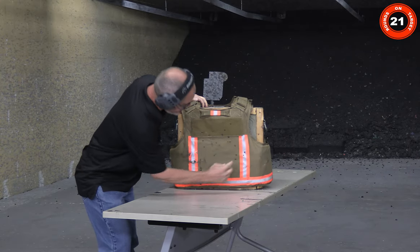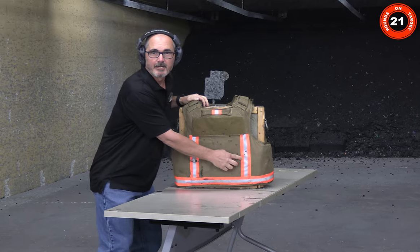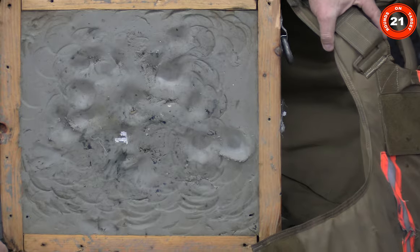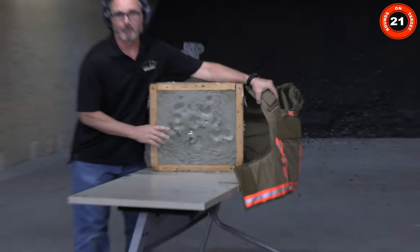If you were watching that closely, all four were right here together. A little bit more blunt trauma on these, but no penetration.